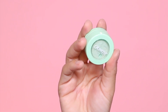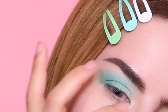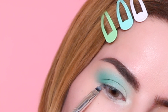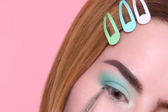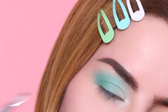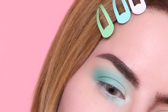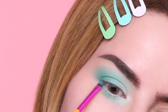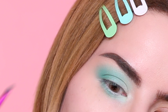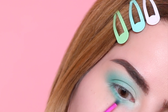Next I'm taking the Super Shock Shadow one more time in the shade Flux and applying it to the same places as in the first look — inner corner, lower lash line, and waterline. Moving on to the lower lash line, I'm going back to the first color and layering it right over the Super Shock Shadow, then also adding a little bit of the green to the lower lash line.